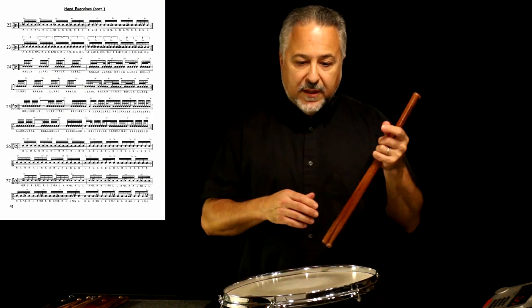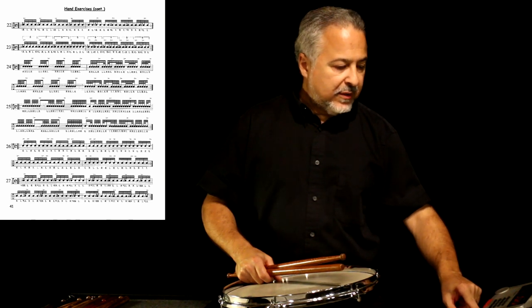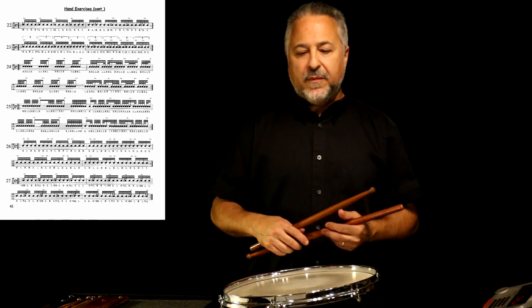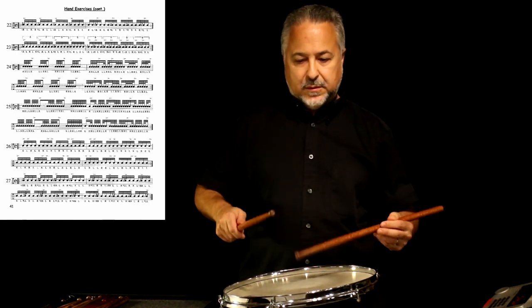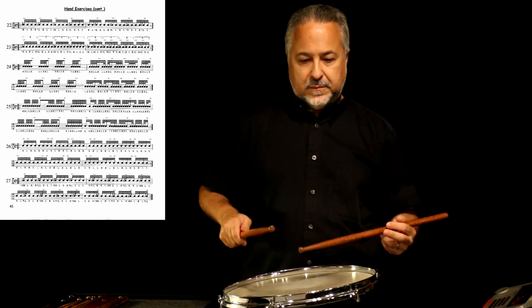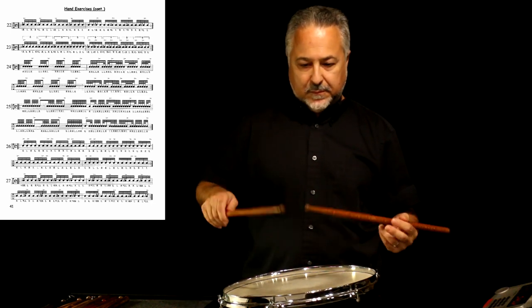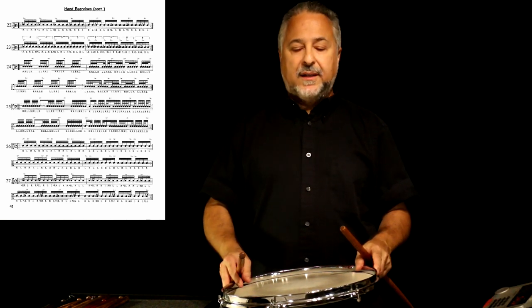If we turn the page and go to number 22, this is going to be a completely bounced exercise. Let's do this at 100 with the subdivision on. All right, so that's a flam paradiddle exercise.